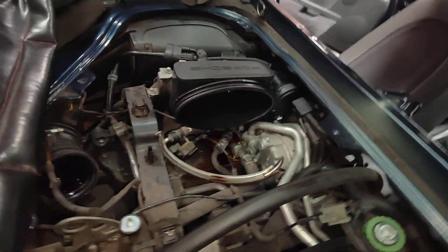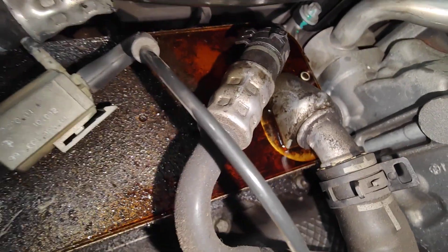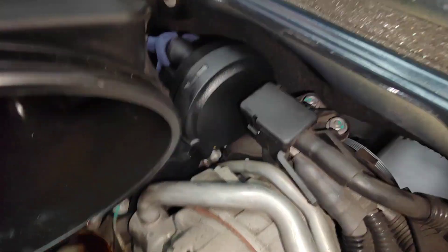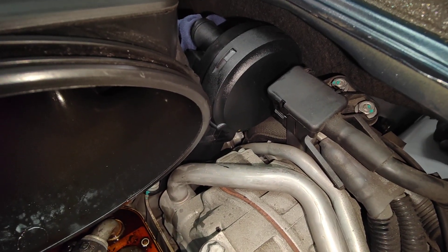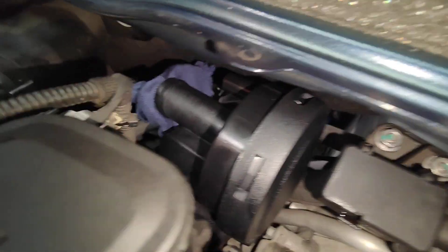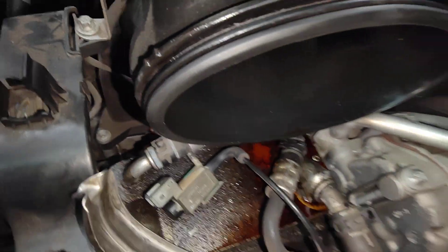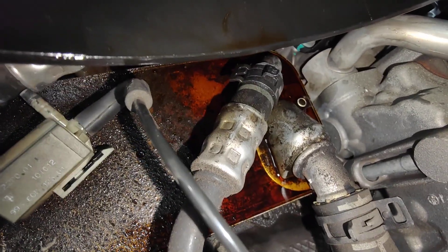This is a Cayman that we're actually working on. If you look here inside, the intake manifold is full of oil. That's oil from the intake manifold as well. The actual oil vapor separator for this car is pressurizing, causing the oil to leak into the actual intake manifold. As you can see here, it leaks from the actual seals, causing the rubber middle seal to actually swell up and cause the oil to come out like that.